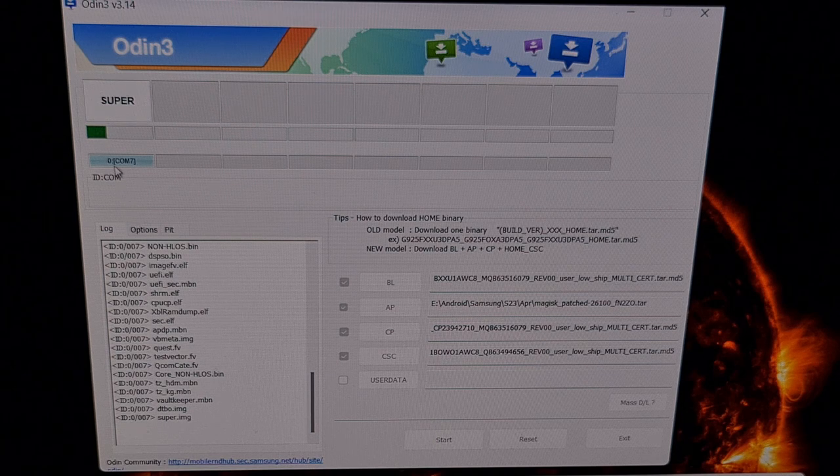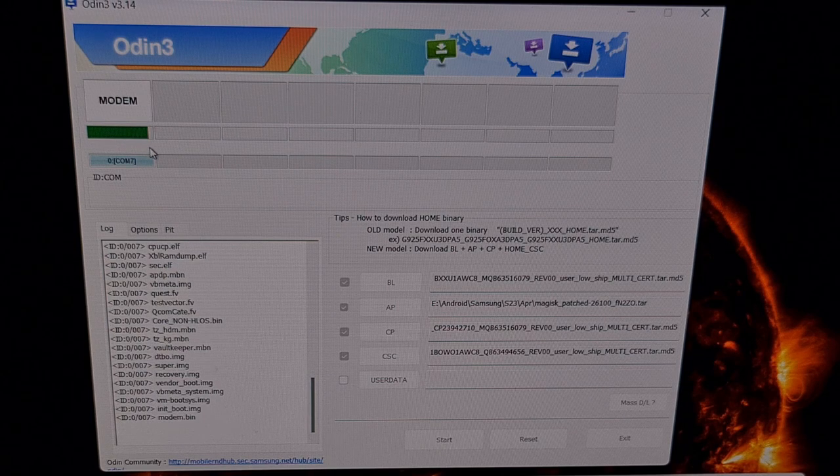You can monitor the progress by looking at the progress meter in Odin, watching to make sure it is not stuck or frozen so we know the process is continuing properly. You could also look at the device itself, as there is a progress bar at the bottom of the download mode screen. You'll notice that the super file is quite big so it takes a while, but as it gets to the end it will continue on with the smaller files.